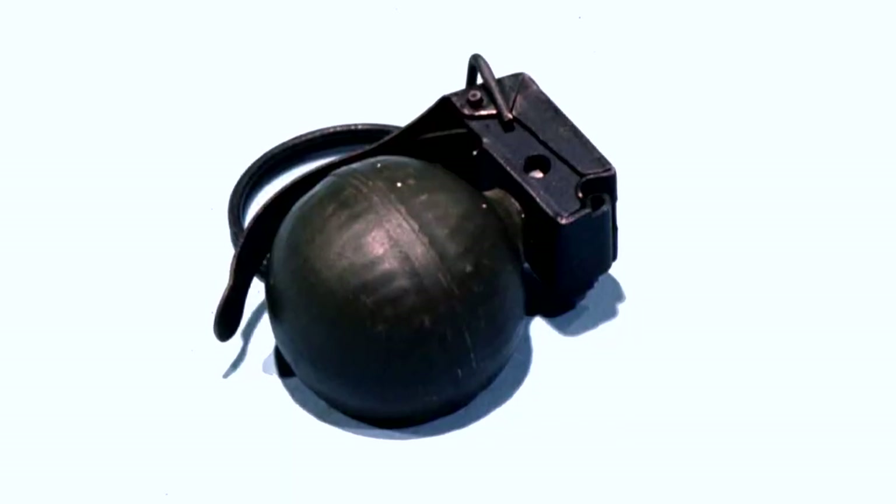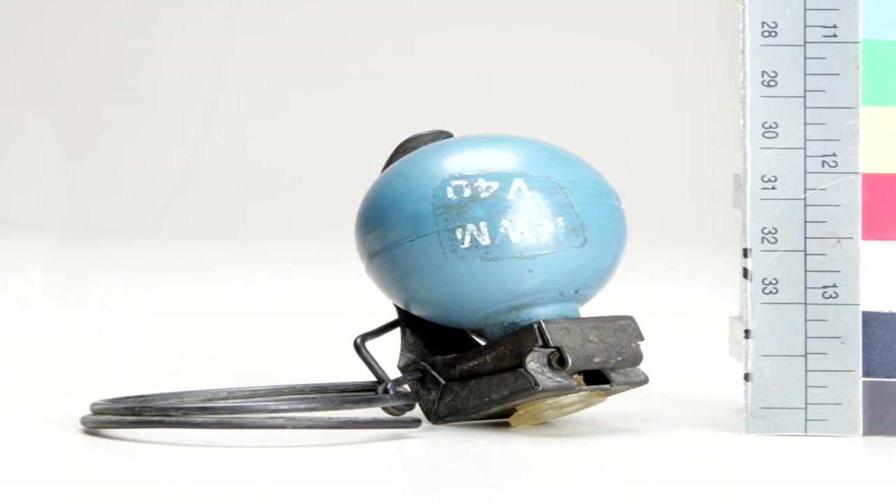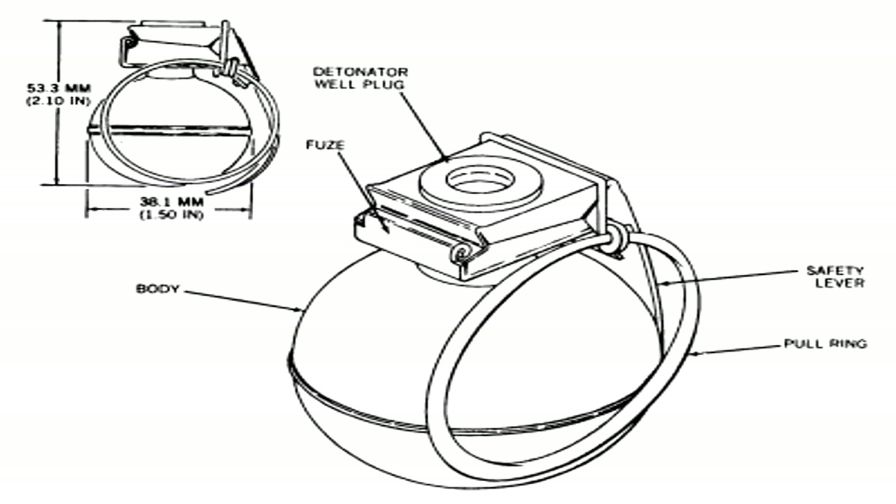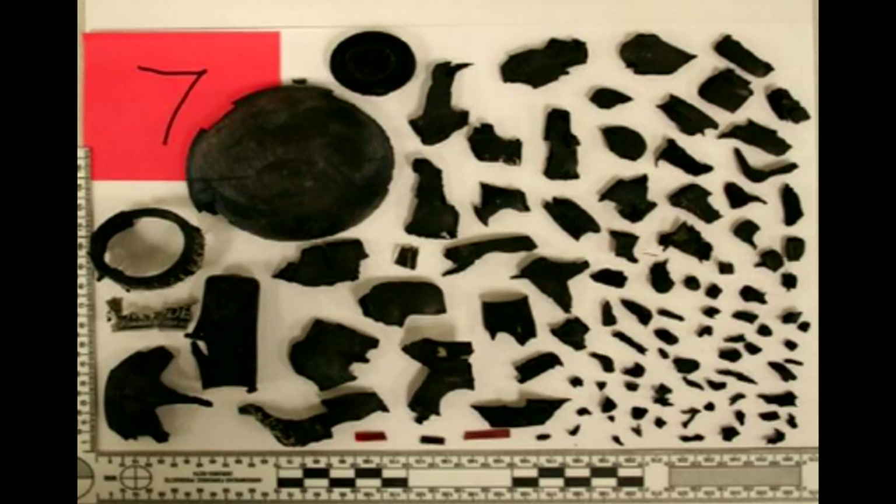The V-40 grenade is spherical in shape, 2.6 inches high and 1.6 inches in diameter. The steel body of the grenade has 326 squares pressed into its inside face to produce separate fragments when the explosive fill is detonated.